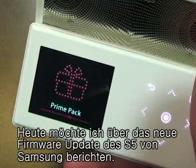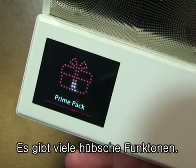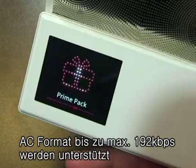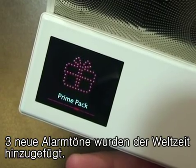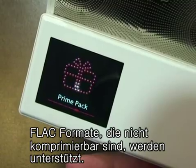Today we're going to talk about the new firmware update for the Samsung S5. They added a lot of cool things: three Bluetooth games, support for up to 192 kbps AAC format, the ability to add three songs to the alarm clock, and support for non-compressed FLAC format.